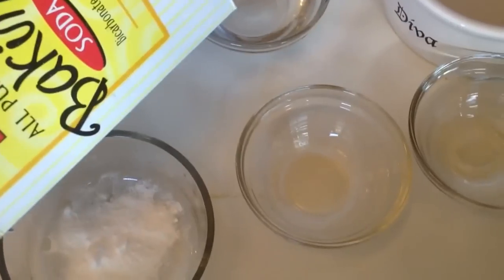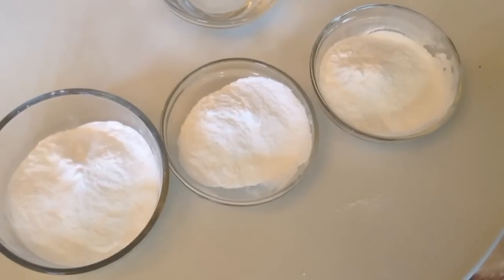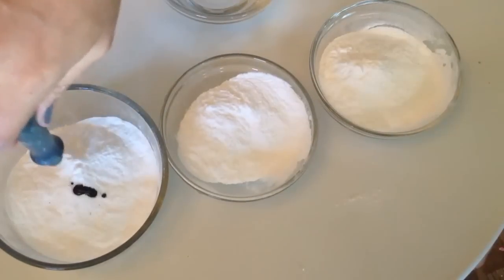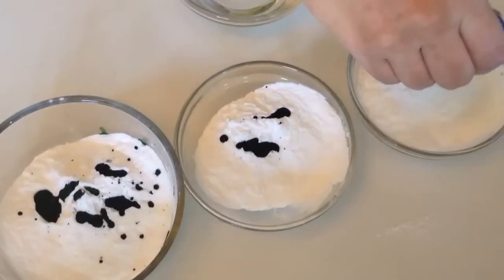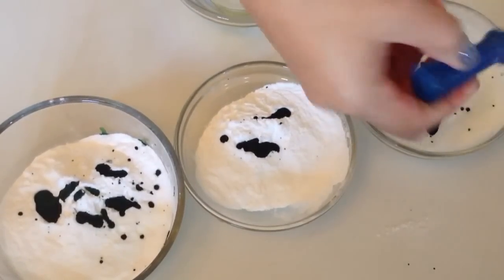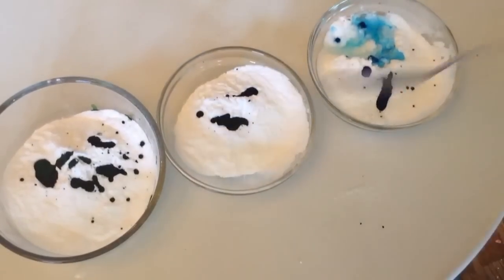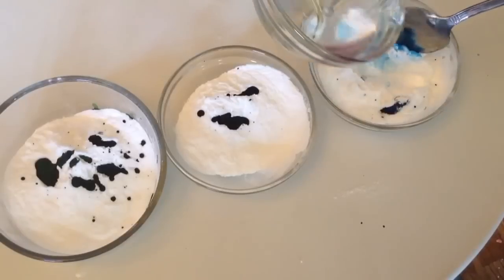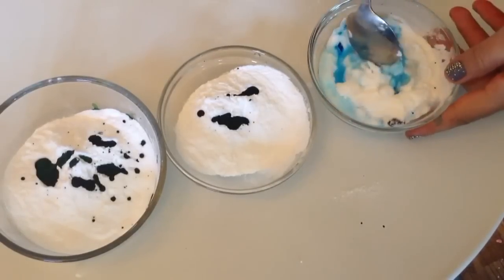I'm going to be doing three separate bowls. Add however much baking soda you'd like into each bowl, then add whatever color food coloring you want. Add the water little by little — if you add too much, you can always add more baking soda, but go slowly.